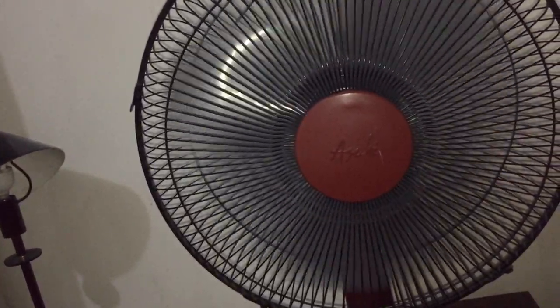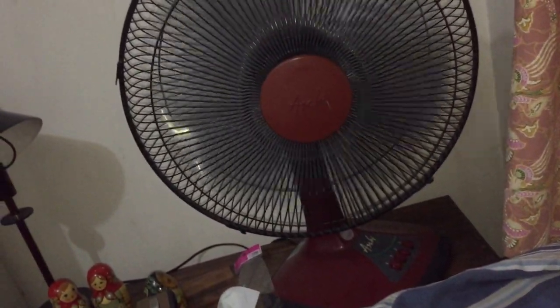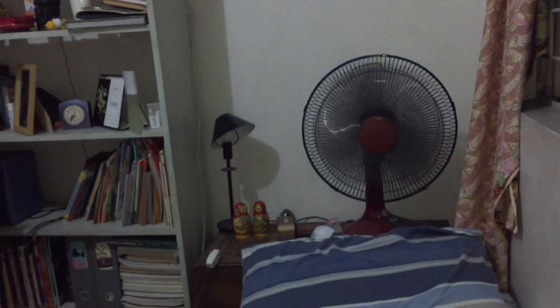Pressing into medium speed now. I really like the range of speed they got off of this. This is almost like the low speed of many Hong Kong fans, or many American or British fans. Here's high speed on the transformer — this is pretty much like the medium speed of many Hong Kong fans. Really quiet, and I really like the range of speeds.